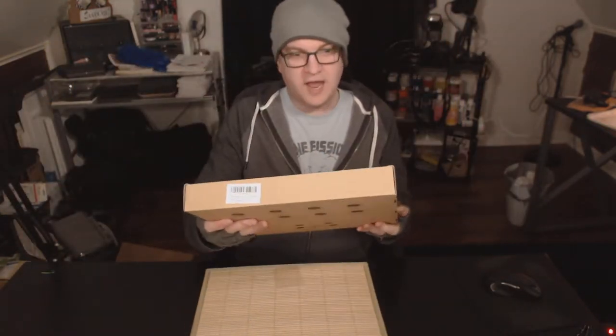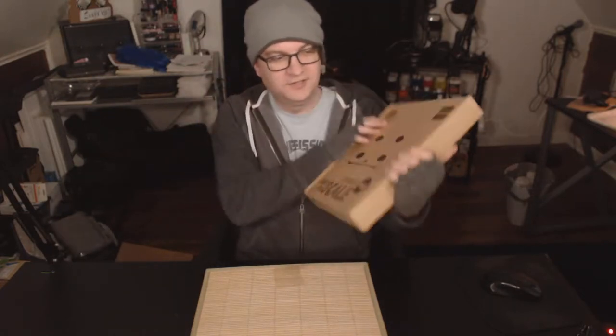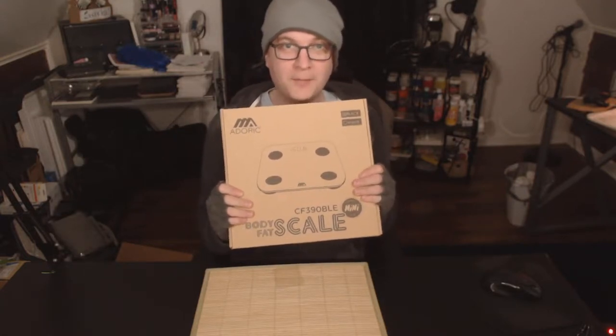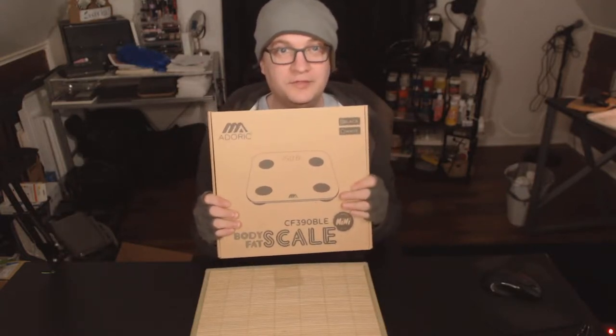This is the Adoric Body Fat Scale, because I thought, what better way to start off the new year than to feel as poorly about myself as possible with this here.